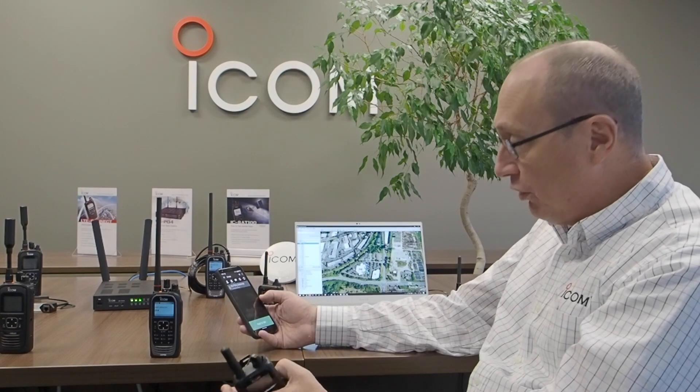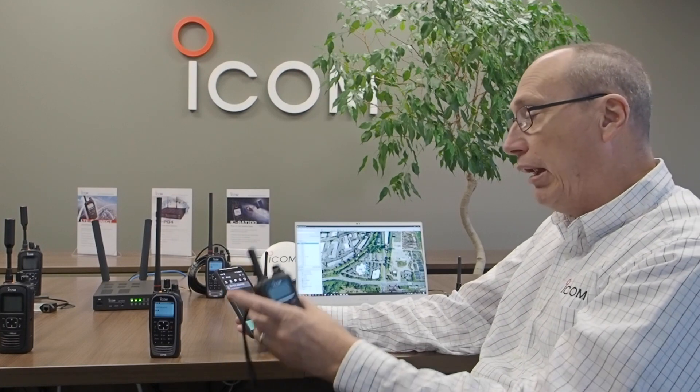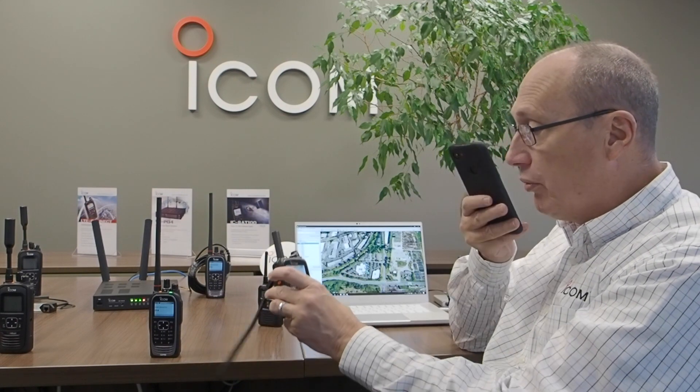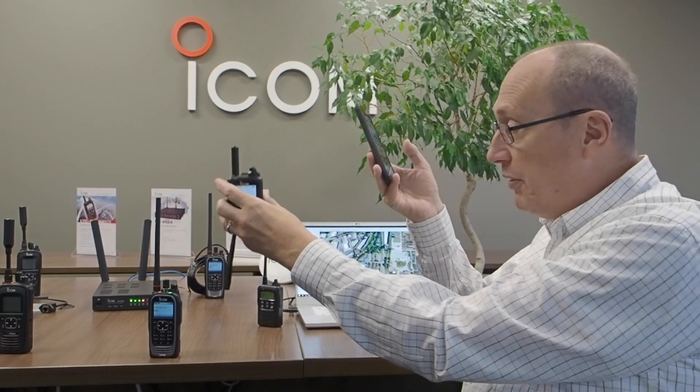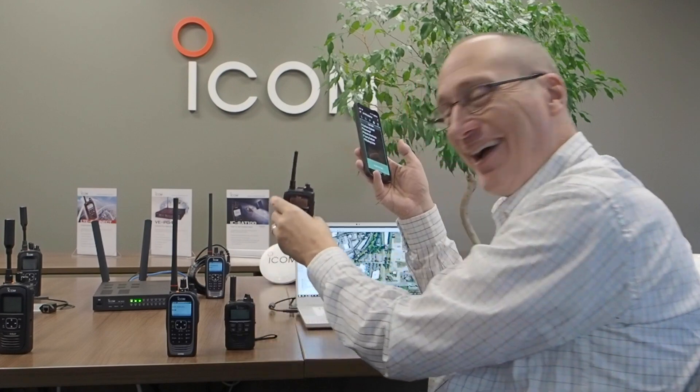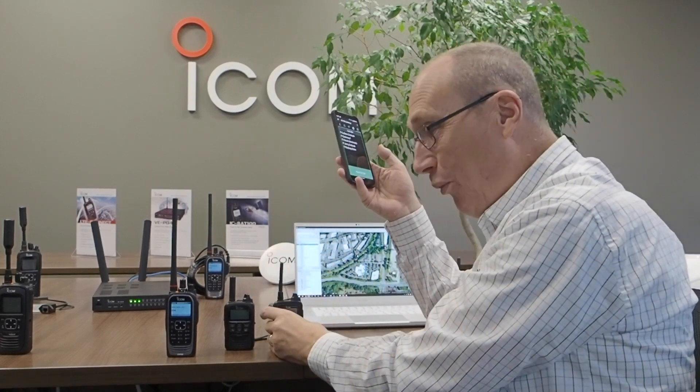I'd like to show another capability of the VEPG4. We have the capability of taking our cellular phone chat client and linking it into our other products. I can take this particular device, push to talk on it, and it brings up my IP501H, my VHF radio, and my IP100H Wi-Fi radio. So it brings up a wide variety of different devices, and all of these things can seamlessly connect together.